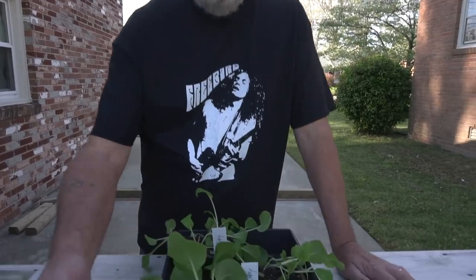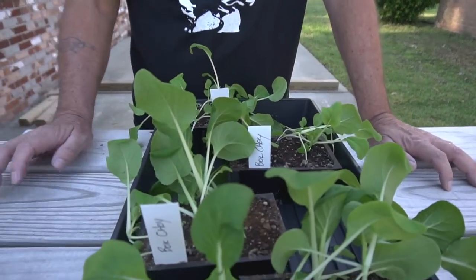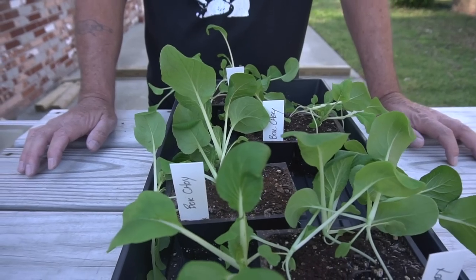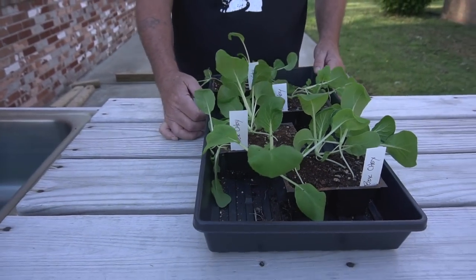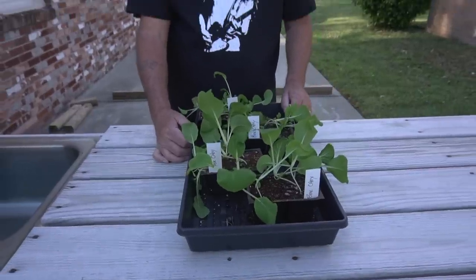Good morning — our bok choy has grown quite a bit and it's ready to bring outside. These plants have really matured rapidly; they're fast growers. What I'm going to do is put these out on the hardening table and let them harden for about two or three days. As soon as I get them hardened off, we'll transplant them out into the containers. We'll see you back in about three days.